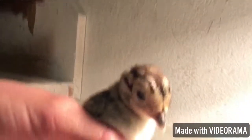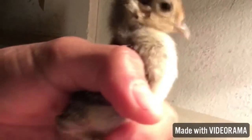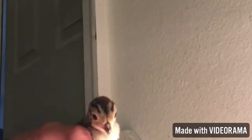So here he is — he or she, not sure yet — pretty small. But the wings are getting about three inches long, and they're still little tiny chicks compared to my hand.